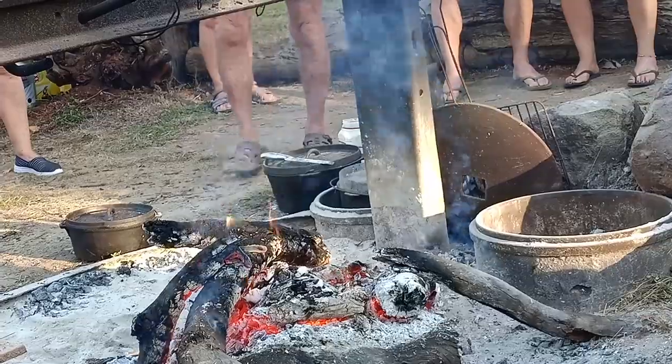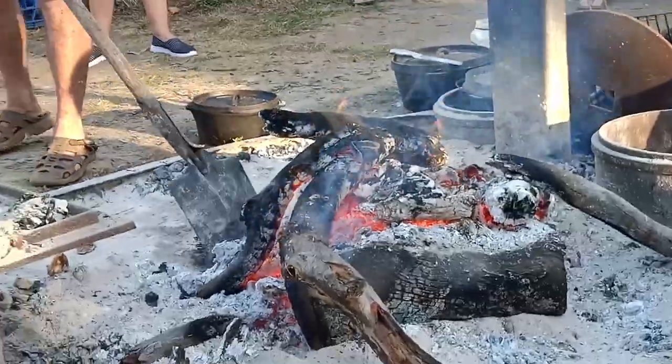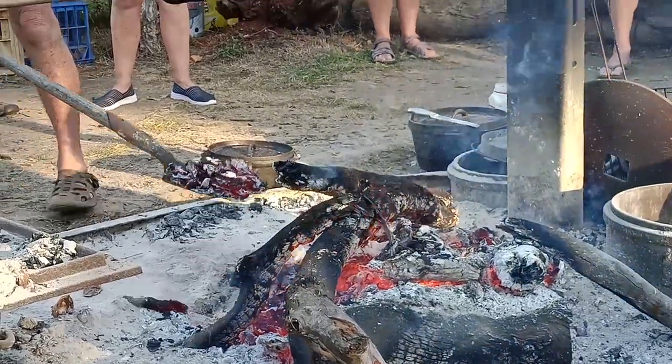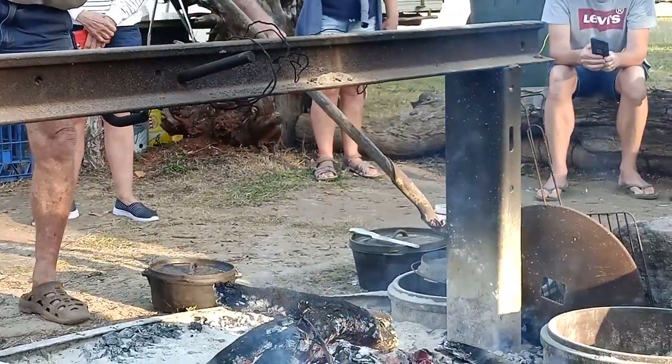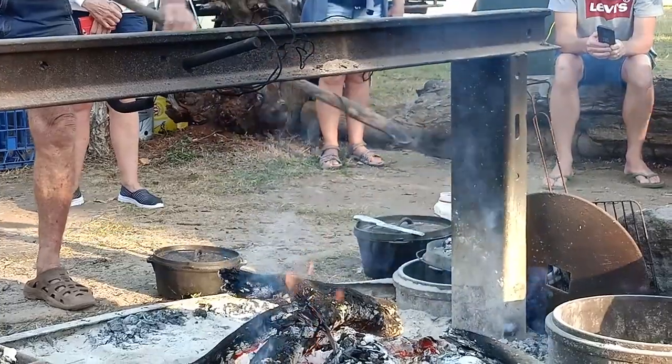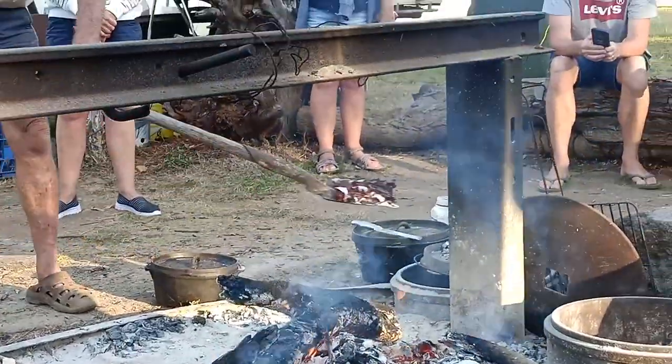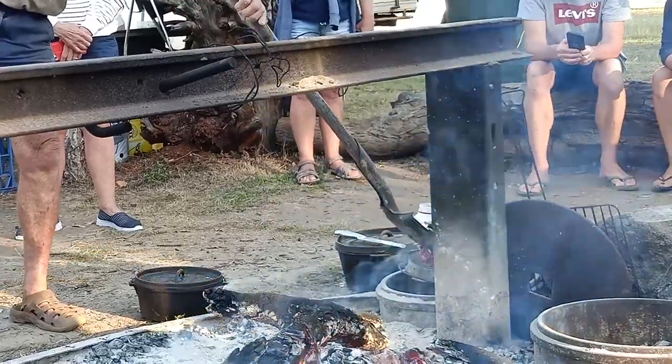Now we've put three coal shovels on top. Beautiful coals — one on the bottom and three on the top.